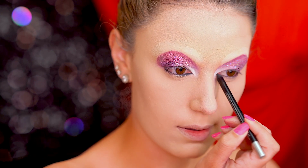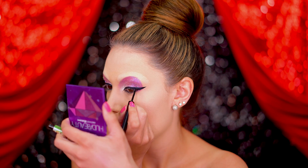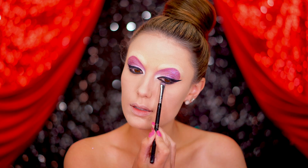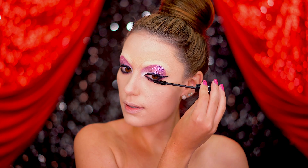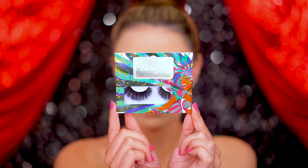Now we need some black eyeliner, so I'm applying some to my waterline and also some liquid liner to create a winged shape. Add mascara and your most dramatic false lashes — Jessica Rabbit has that sleepy eye look going on, so the lashes need to be big.